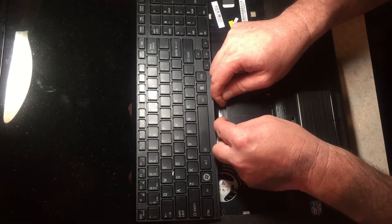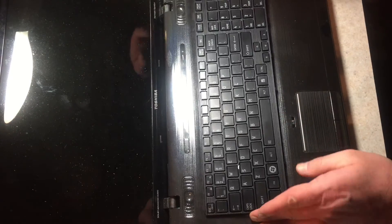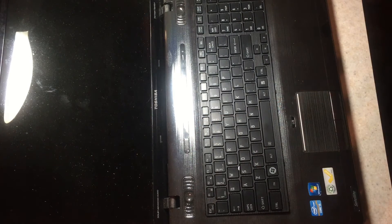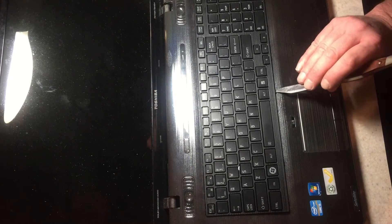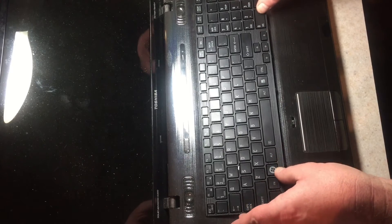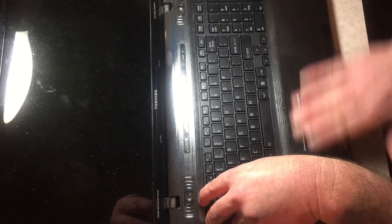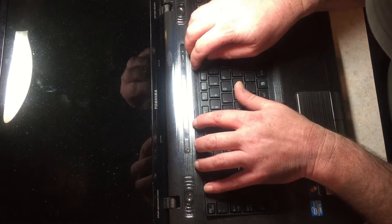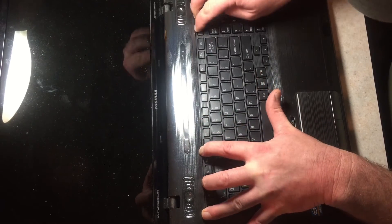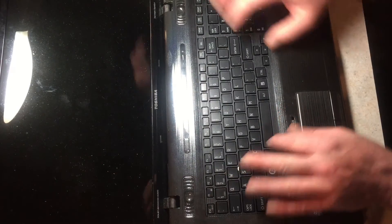Double-check and gently pull the keyboard over. You've got little plastic tabs right here — start by putting those in first at the front of the board towards the mouse pad, then push down and push in at the same time. There, everybody looks happy.